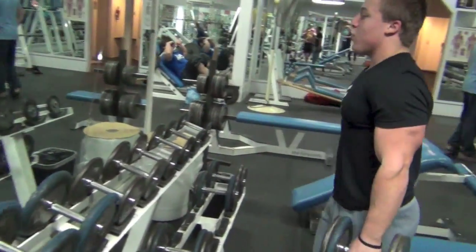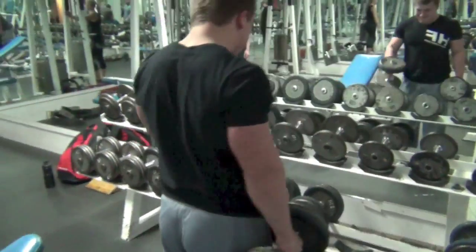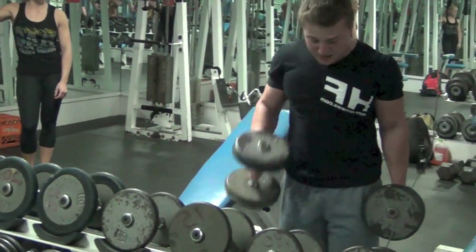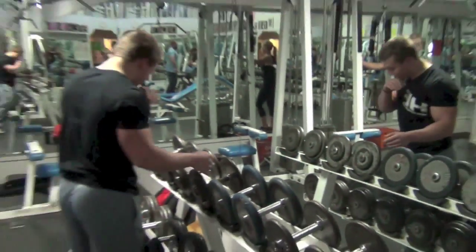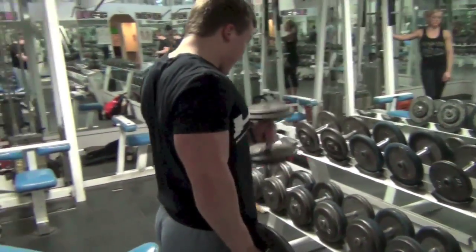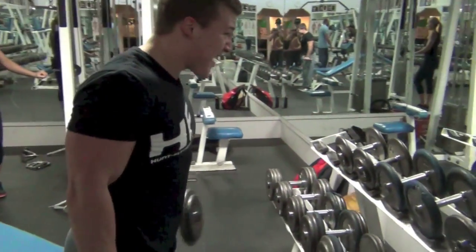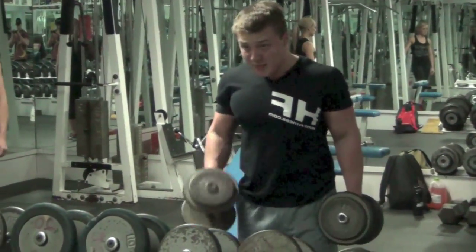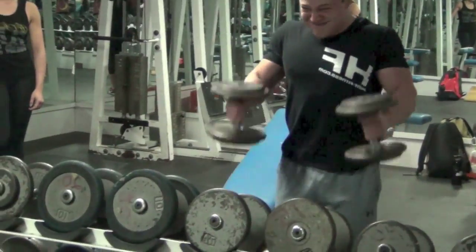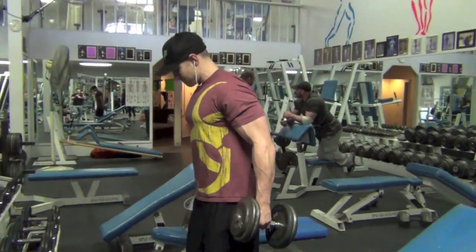The drop set was really just to get higher reps in. One thing I like to do with drop sets is: say your rep range for a movement is 10 to 12 — you go heavier and hit like four to six reps, then use a drop set to lighten the weight and get more reps. It's an intensity principle, not something you want to use all the time. Intensity and volume have an inverse relationship, so with higher intensity you don't need as much volume.